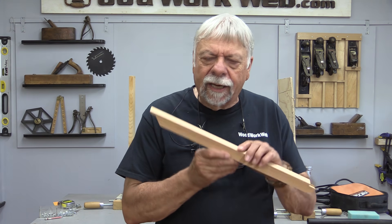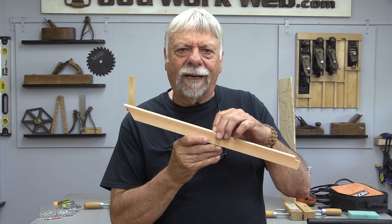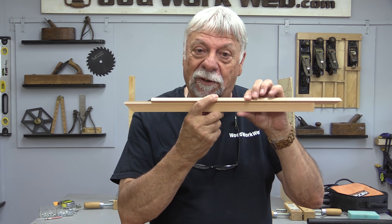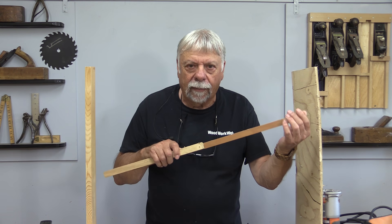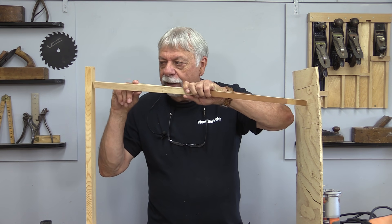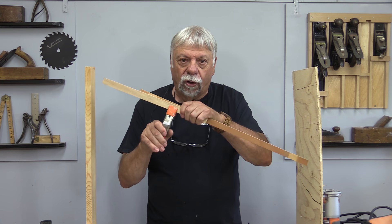My friend Jack was over the other day and he brought this thing with him. I said, Jack, what on earth have you got there? He said it's for measuring the inside dimensions of something. I said, how does that work? He said you go like this — and you've got a point here and a point here, so you can get an exact measurement. This is ingenious. For years I've been using just a couple of scraps, a piece of wood — once in a while I might even sharpen an end — and I use two pieces of wood and measure between two places. Sometimes I'll even put a clamp on, but you can see it's already coming loose, probably not accurate.